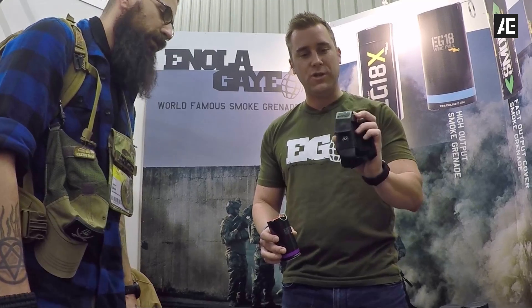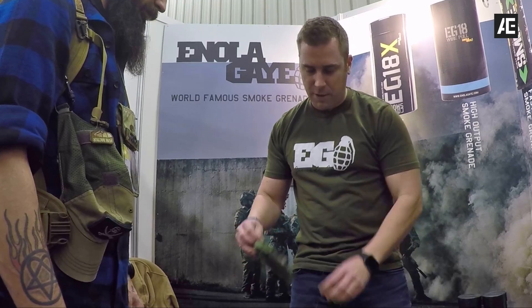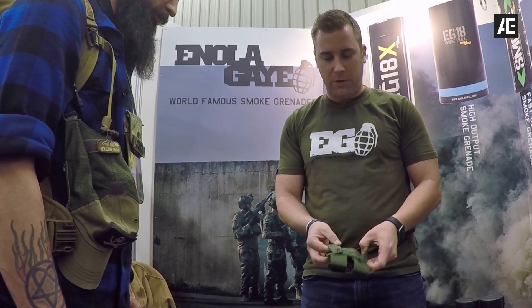Excellent pouch. The EG-18 pouch holds just one smoke grenade. For the burst and the WP-40, we have our deuce pouch. All of them have either a belt clip or MOLLE attachment in the back.